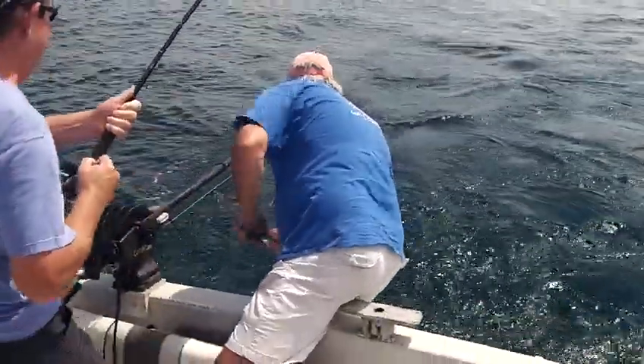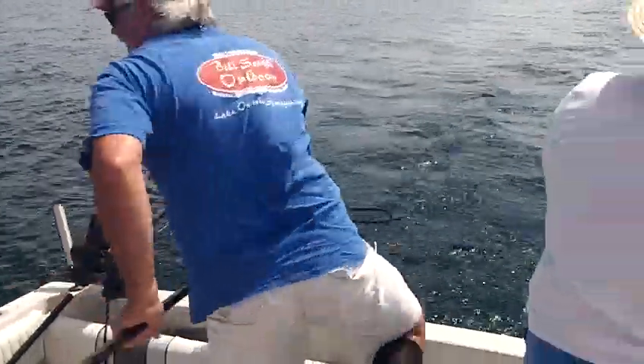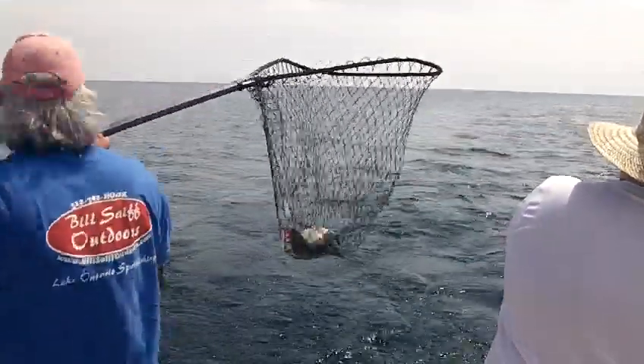Keep it coming. Back up. There's the first one. Back right up in the boat, Dick. Watch your cooler. You're good, buddy. I'm going to shake him out.